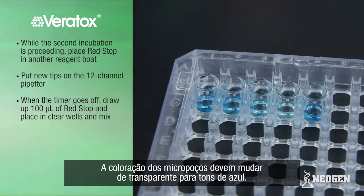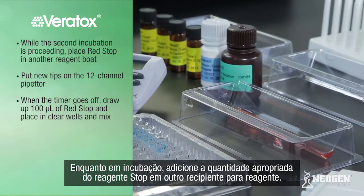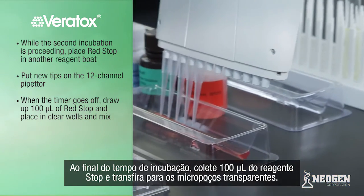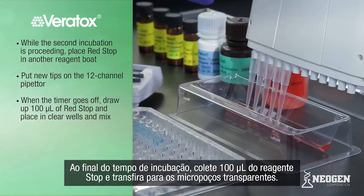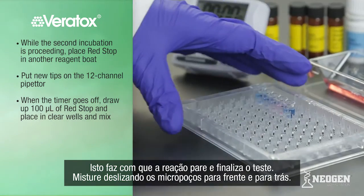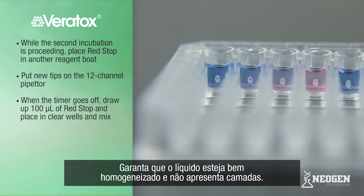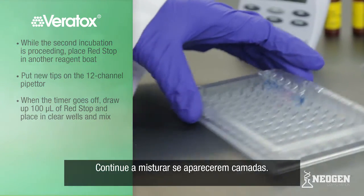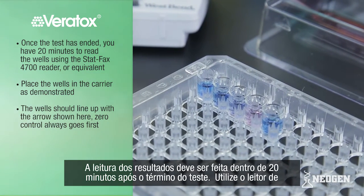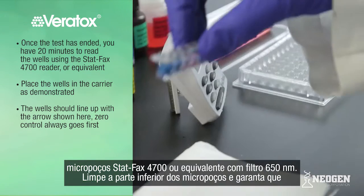The wells should change from clear to shades of blue. While the second incubation is proceeding, place the appropriate amount of red stop in a reagent boat. Put new tips on the 12-channel pipetter. When the timer goes off, draw up 100 microliters of red stop and place in the clear wells. This stops the reaction and ends the test. Mix by sliding back and forth. Ensure that the liquid is homogeneous and there is no layering; continue to mix if layering occurs.